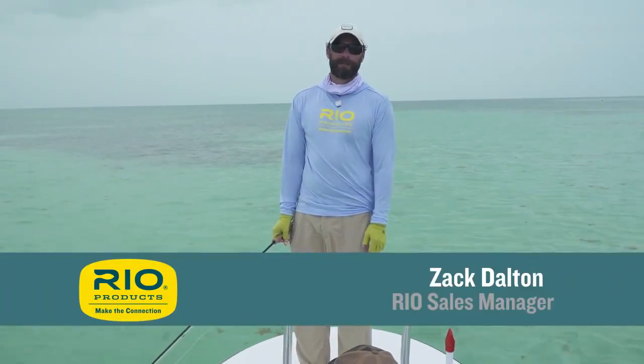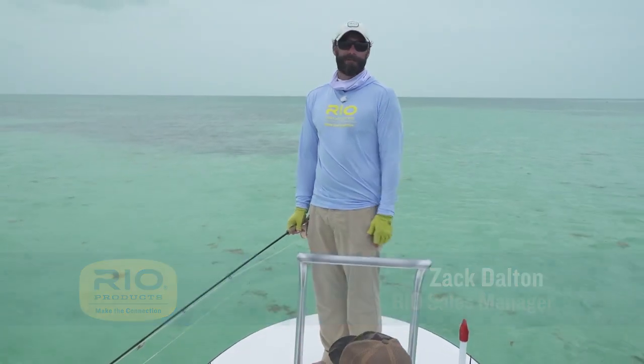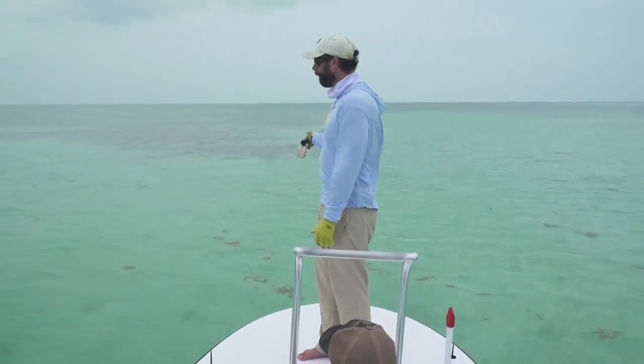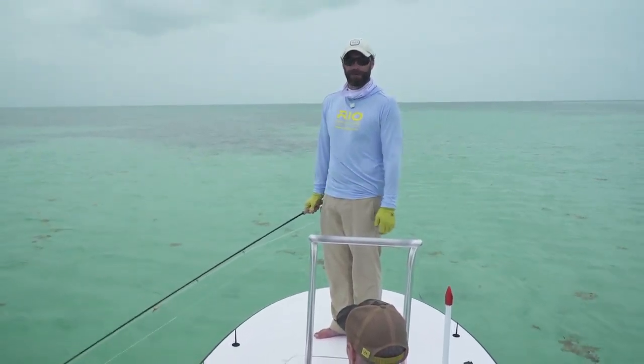Greetings, Zach Dalton here with another how-to video from Rio Products. Today we're going to talk about how to fish from a flat skiff. We're here on a beautiful flat, we've got some cloudy skies, so we thought we'd talk about some basics on how to effectively fish from one of these things.